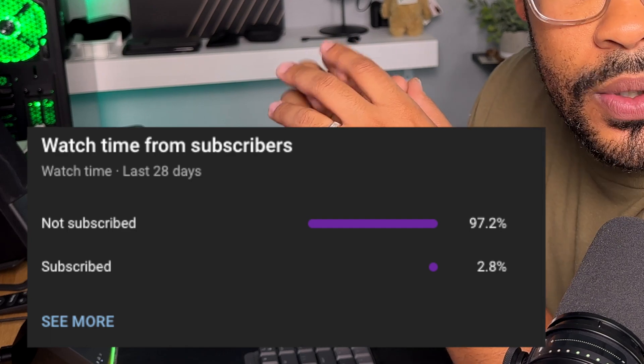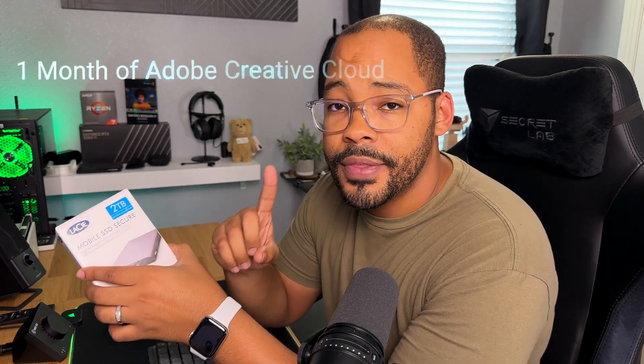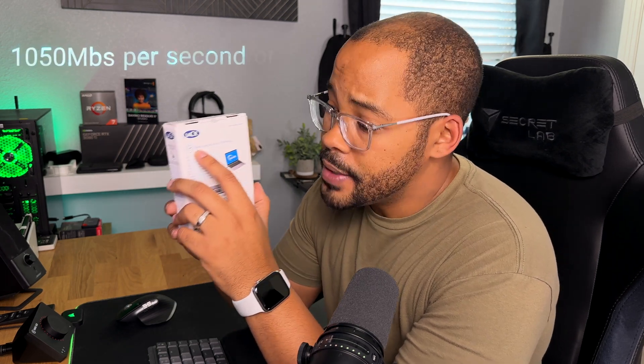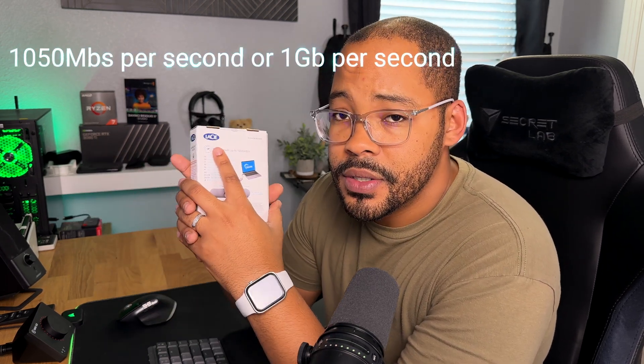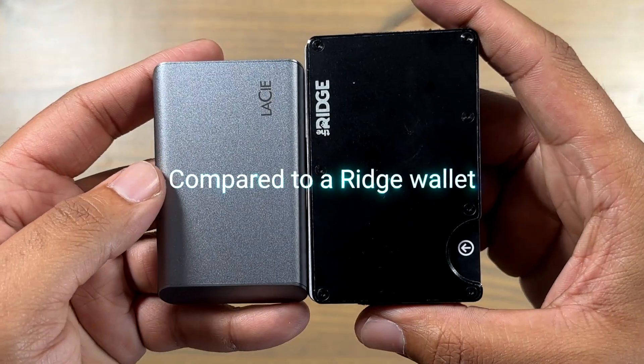Also, 90% of you are not subscribed. So inside the box of the LaCie, you'll get the drive itself and the USB-C cable. You'll also find a redemption code for one month of Adobe Creative Cloud for free. LaCie does say that this drive reads up to 1000 megabytes, and we're going to test that out here in just a minute.